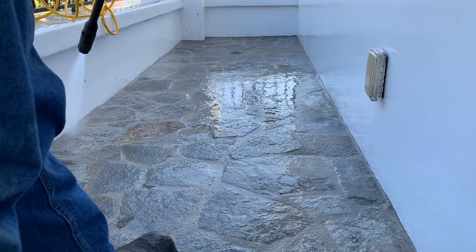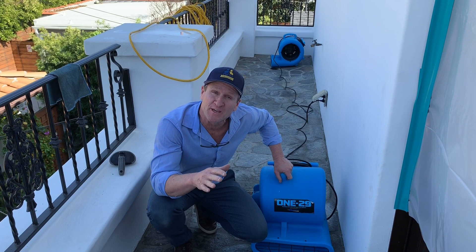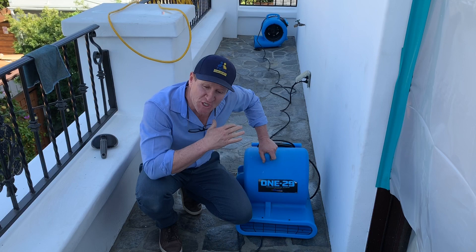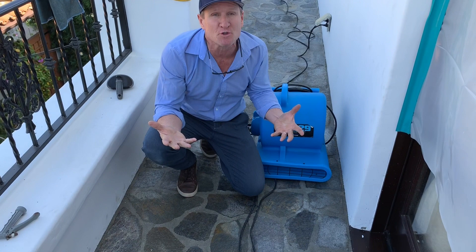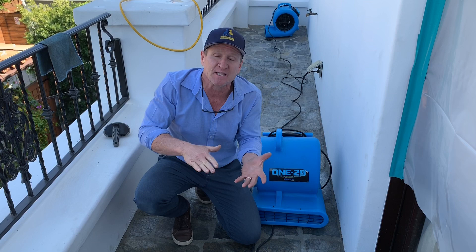Now that we've washed the deck and prepped everything, the next step is we're going to put some drying equipment overnight just to evaporate and help dry out the substrates. Then we're going to be back tomorrow to apply the CWM sealer. What that does is it basically impregnates into the porous material — it's a hydrostatic sealer that eliminates any vaporizing coming up, affecting and compromising the membrane material.